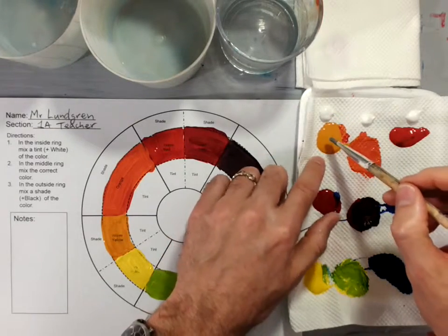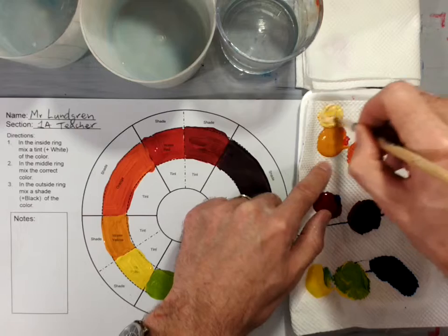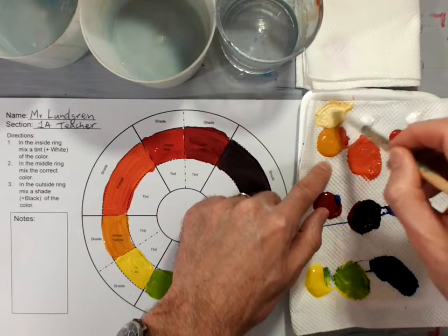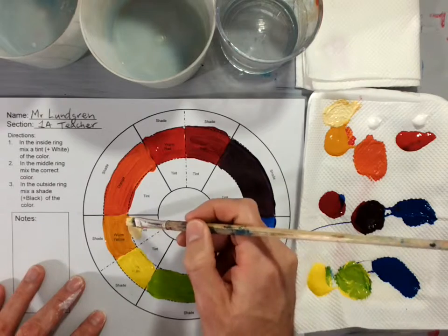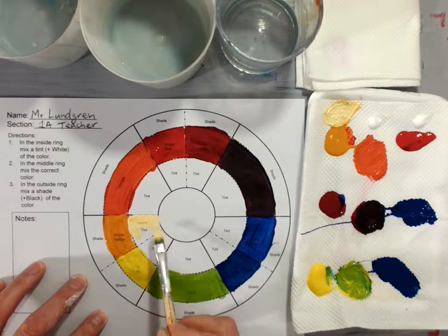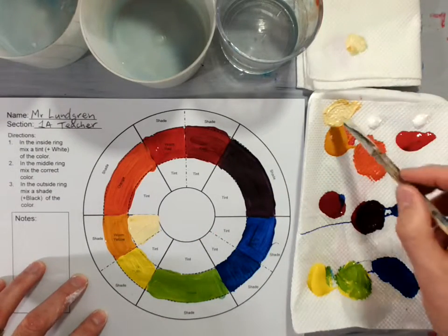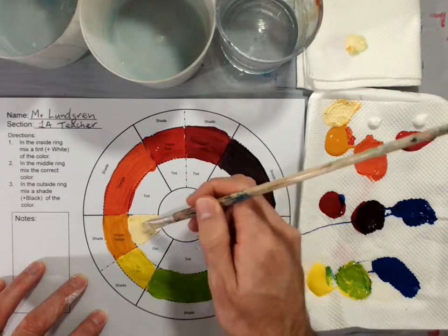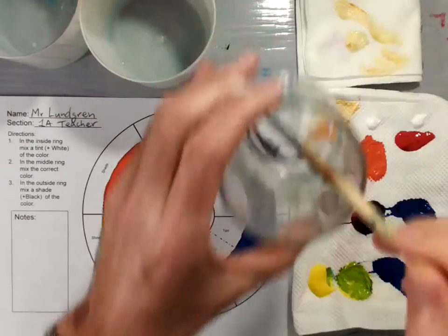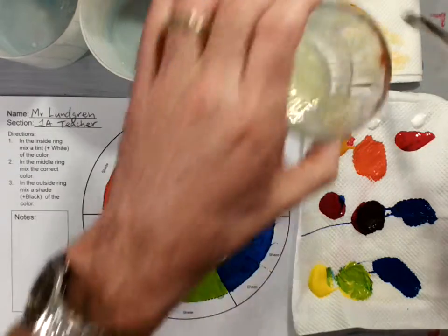I'm going to take this warm yellow and mix it with the white. Right here you will see I get what's called a tint. This tint looks a little bit lighter than my yellow, and I'm just going to paint it in the section right here that says tint. You'll see in each little section I've written the word tint — take that little area and paint the tint in. It should not be white; it should be a tint of your color. So here's my tint of warm yellow. Now my brush is going to be dirty, so I'm going to wipe it off, rinse my brush out, and then move on to my next color.